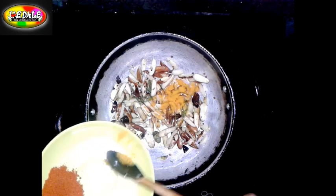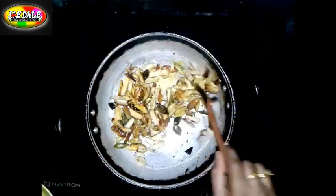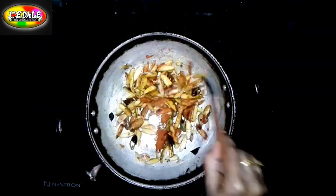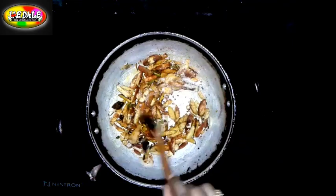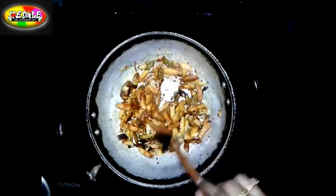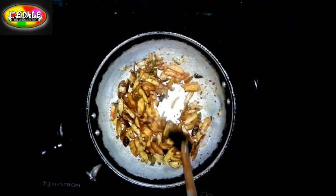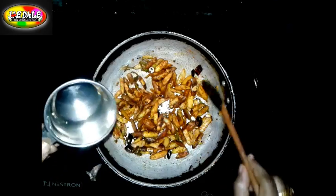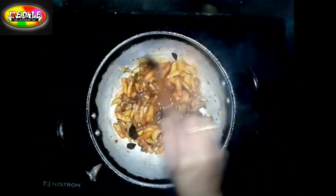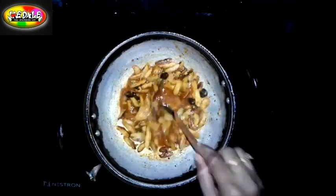We put it in the water, then we mix it on the pan together. We cut it with a small piece of paper — I already cut it using the paper.